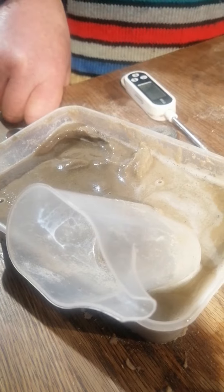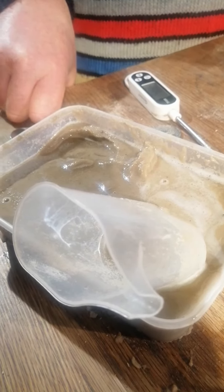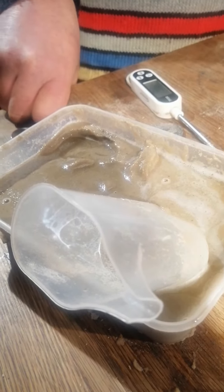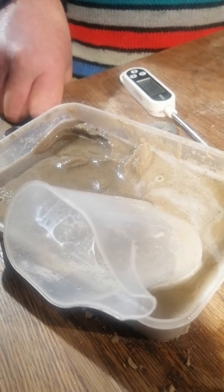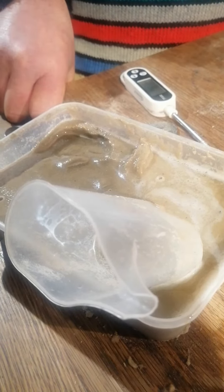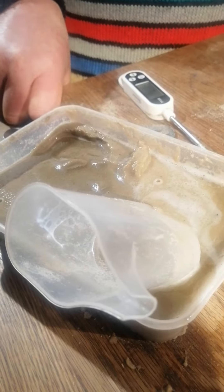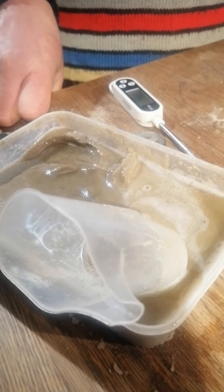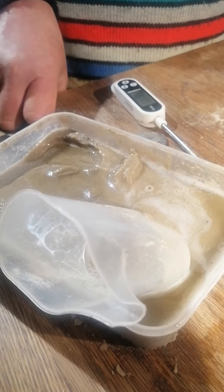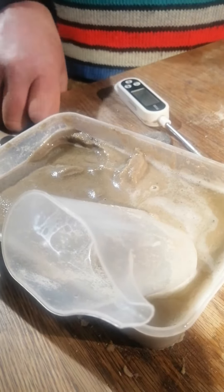Now we know that sand holds in amongst the particles roughly 25% of its weight as water, so that means the water that's already on your track is going to be about 54 tons. But if you're starting with no salt in that, you need to aim to get a 5% salt concentration.